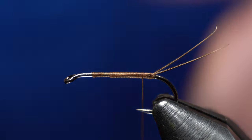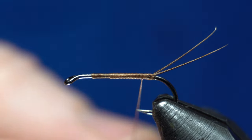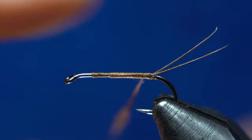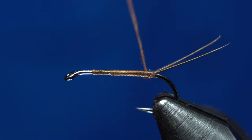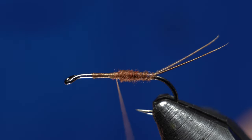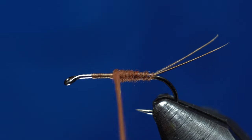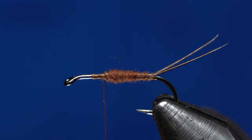He wanted a brown body, so we'll get some brown dubbing. This is UV2 Fine and Dry — it's real good stuff. I need a little more here. There we go. You can see I'm about halfway up.